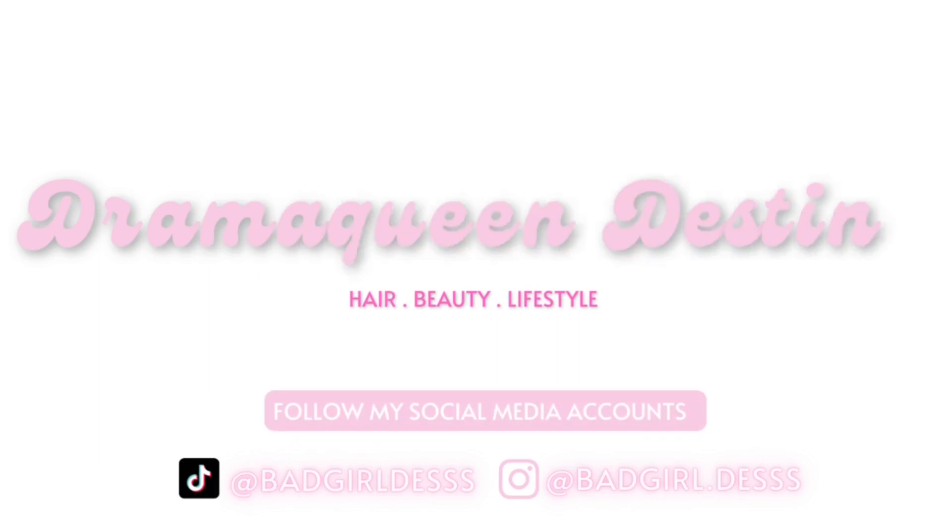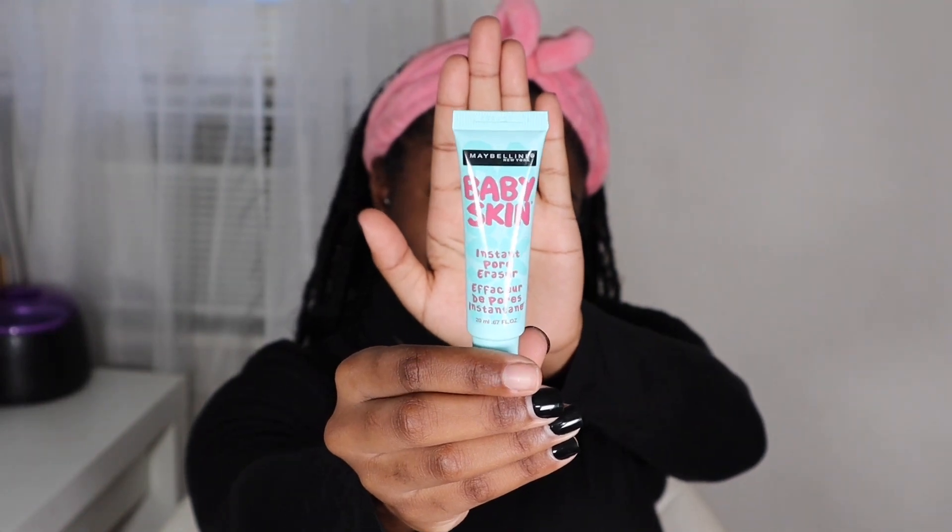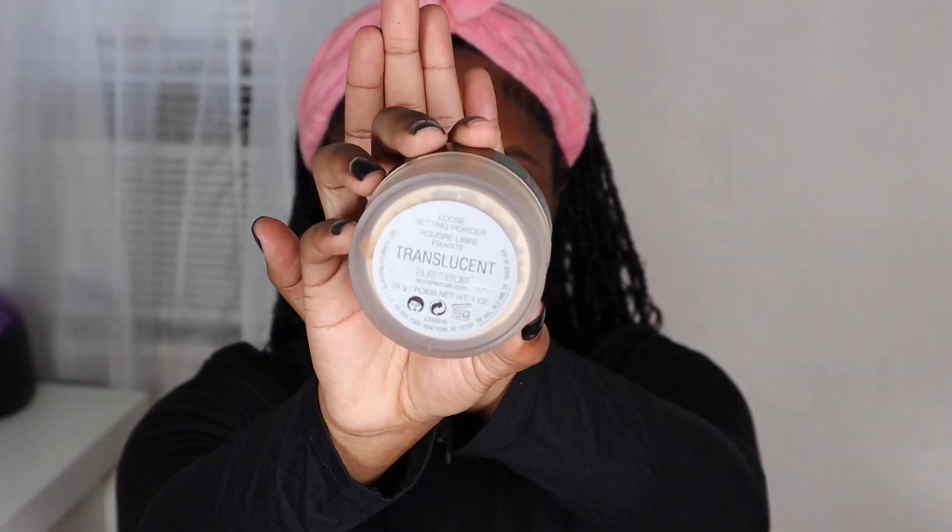First things first, I'm going to be starting off with priming my skin. I'm going to be using the Maybelline Baby Skin primer, which I got from a drugstore, so it's definitely affordable. I like it so far, so I'm just going to rub that into my skin and let that sit a little bit before I move on to doing my brows.